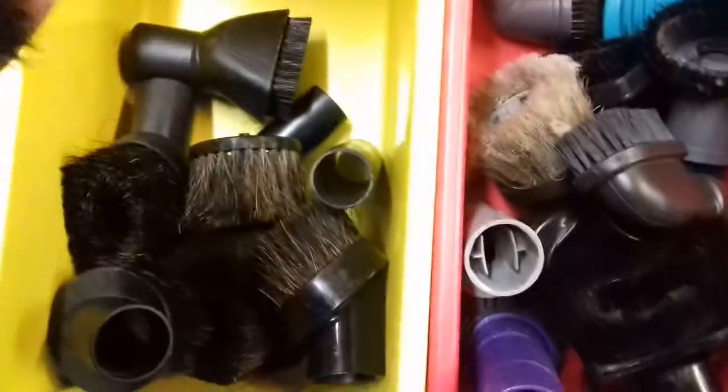Just a normal brush. And here are all the other ones — a Panasonic brush, a vintage Electrolux 2-in-1 tool. This one's off a DC07 — it does say Dyson. This one's also off a Dyson; you can kind of see it says Dyson.